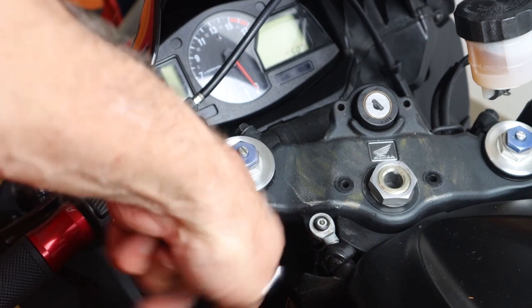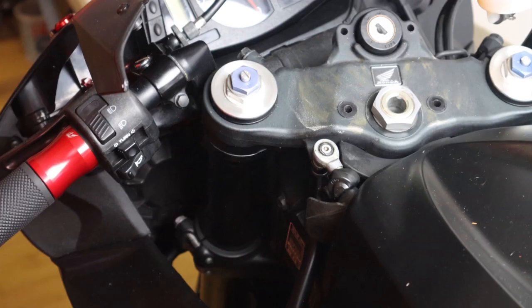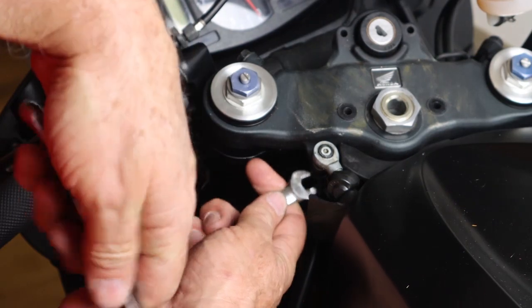To get underneath there we've done that. Let's go get another 10mm wrench so we have two wrenches to loosen that bolt. Now we can loosen that bolt.